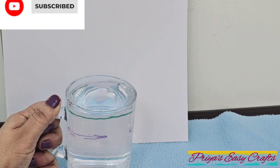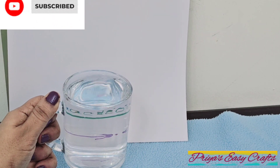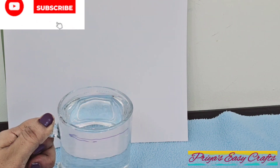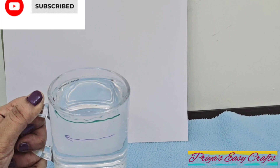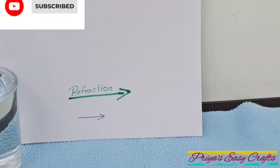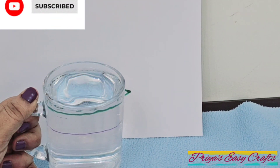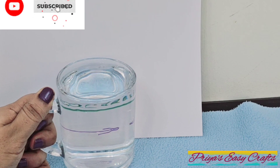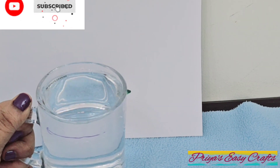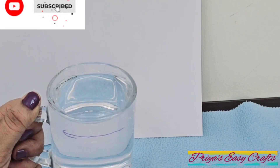Refraction happens when light passes from one medium to another — in this case, from air through the glass and into water. Think of the cup like a magnifying glass. The light passes through the curved edge, through the water, through the sides of the cup, through the air, and then it hits the paper, making the arrow look like it reversed. This is called refraction.